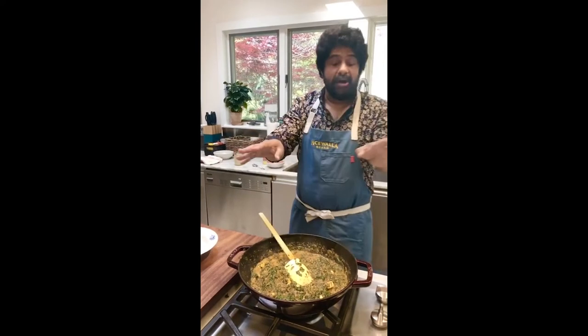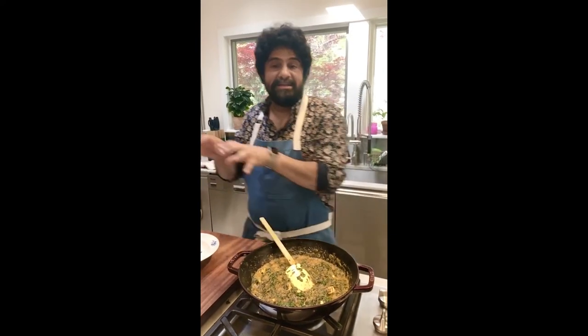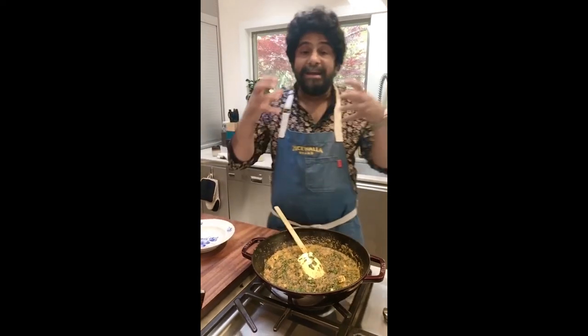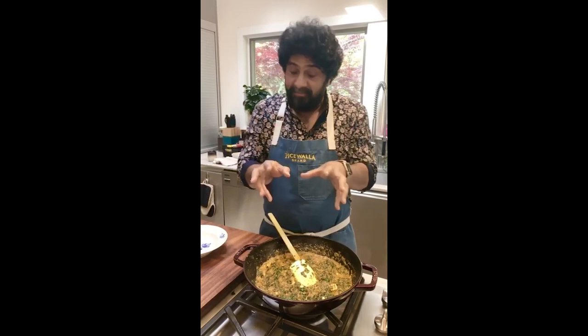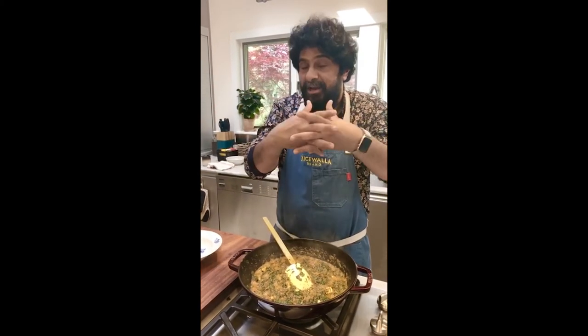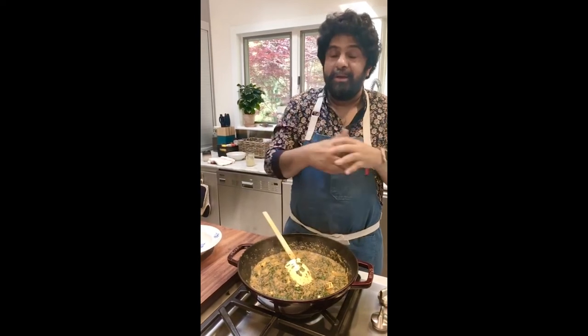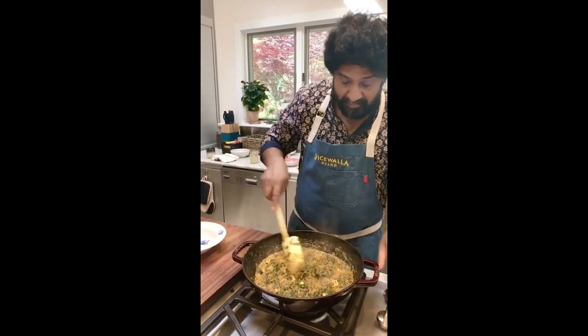Everything's there, but here's the difference between tasting it now versus in 15 minutes: now I can taste all the flavors individually, they're all sort of independent of each other. In about 15 minutes at low with a lid on, all the flavors will meld together and the whole will be greater than the sum of its parts. But if I had to eat it right now, it's still amazing.